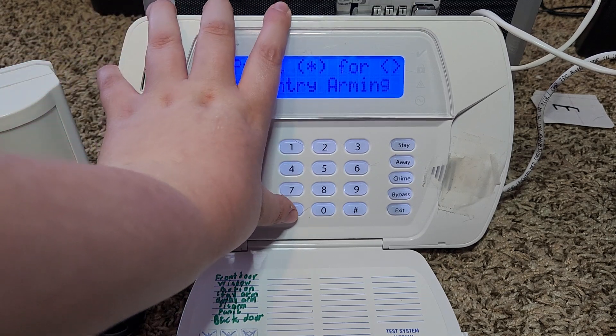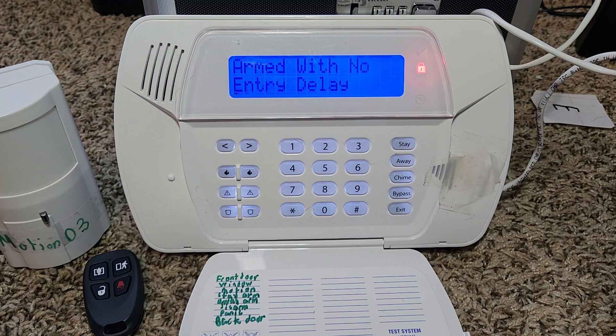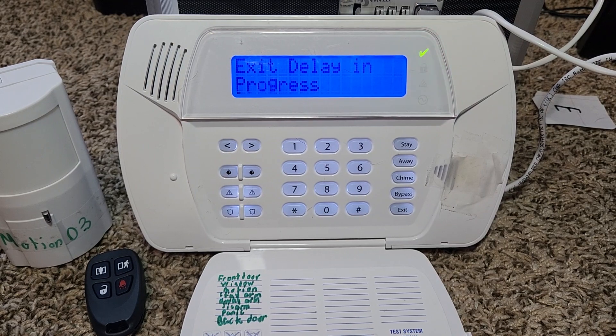We're going to try no-entry arming, so click star. It says arm with no entry delay. Now we'll wait for it to arm. I actually think interior arming is like a night mode — if you program your motion detectors to be on in night mode, you can activate that.